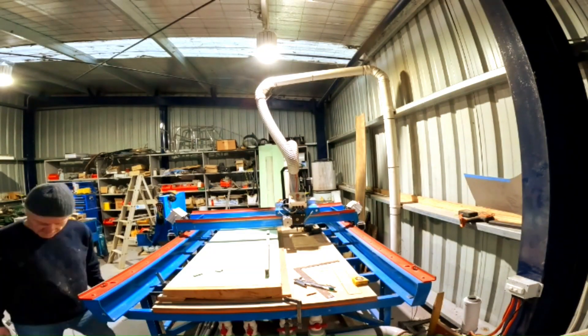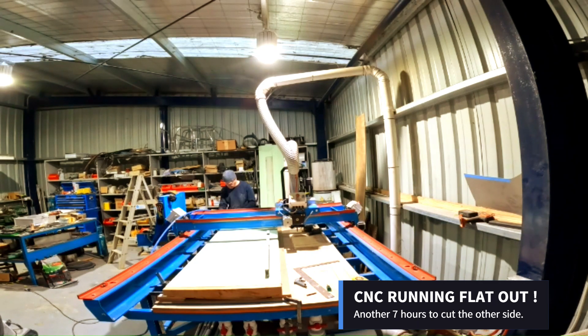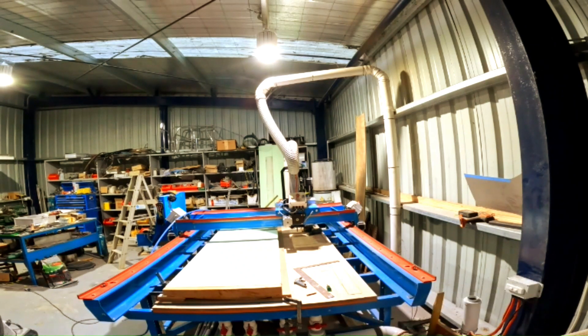We then fixed the board to the blank and flipped it over to cut the other side, making a total of 14 hours cut time for each dagger board.